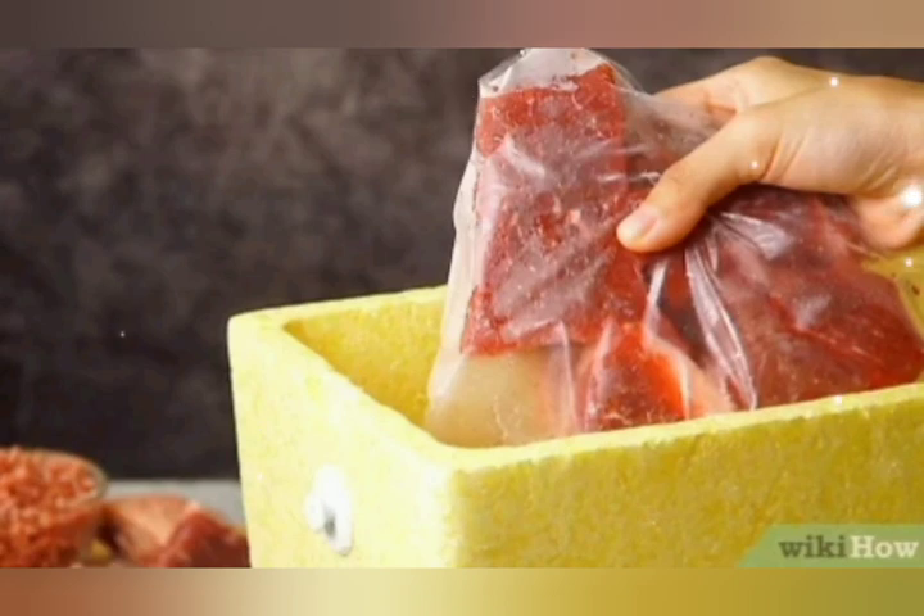Then cool the meat with air blow or under a running fan. When it is cool and dry, pack it in an aluminum foil bag, plastic bag, or airtight plastic container. Now keep the packaged meat in the fridge.